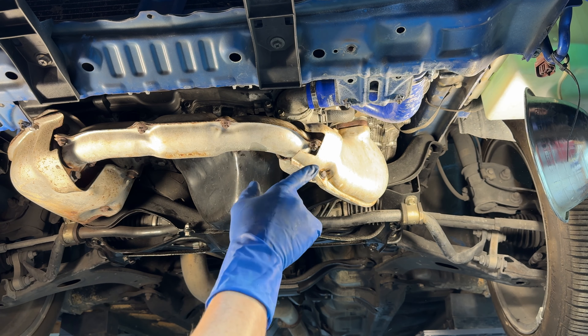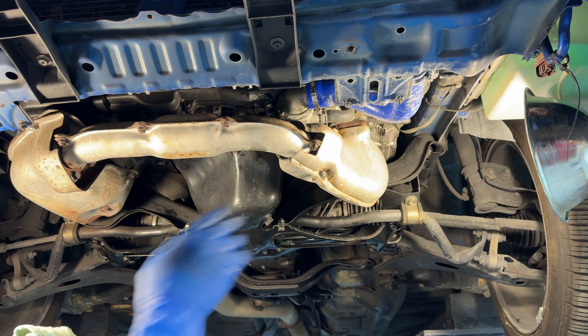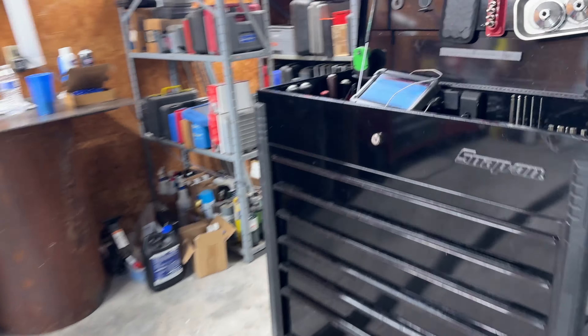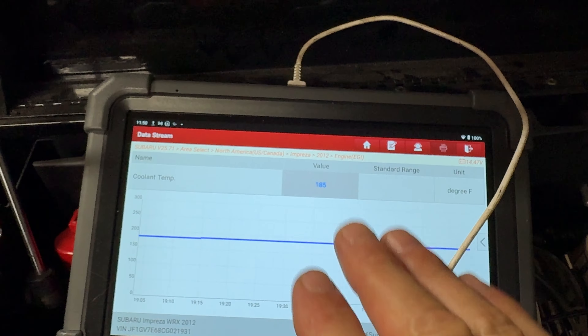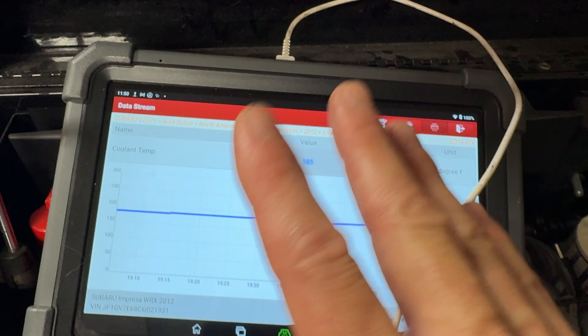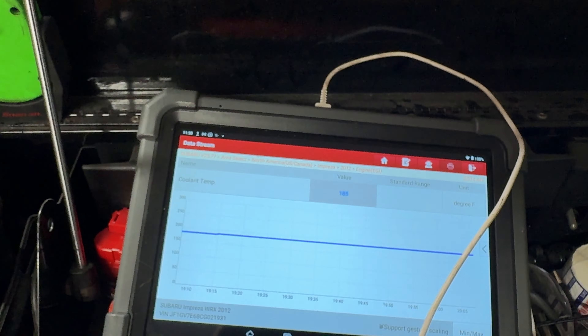Let's fill it with coolant and then test it out to see if that fixes the problem. I've got the coolant temperature right up on the screen on the Launch scanner. We've got 185 degrees and that line is rock steady — the thermostat is working just how it should be. The car's idling outside because it's Florida right now, about 95 degrees, so I don't want to be out there. I'm going to go shut off the car, call the owner — he's going to be super happy — and I'm going inside where it's air conditioned.